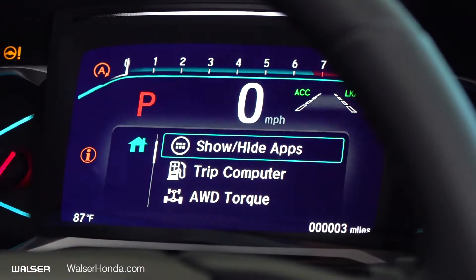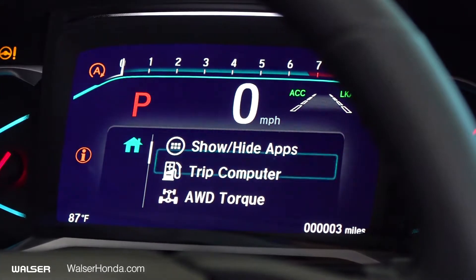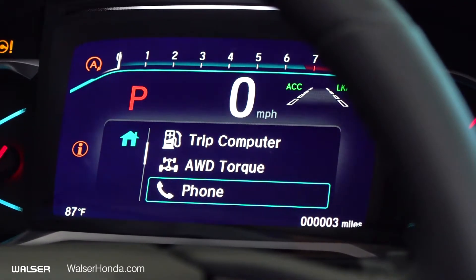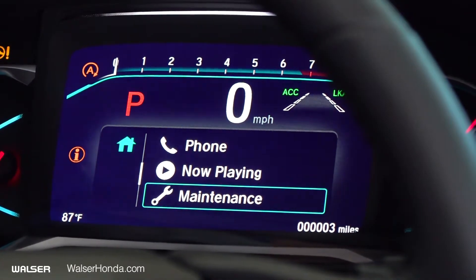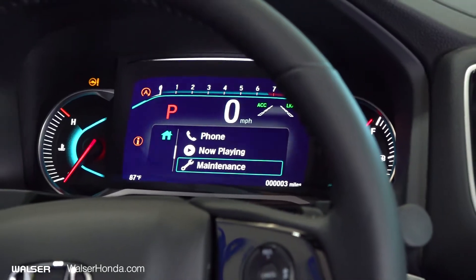When you press the home screen button, your display will show your trip computer, your all-wheel drive torque system and how that's working, your phone calls, what music or station you're listening to, and you can also check the maintenance on your vehicle. All of that is accessible from the steering wheel.